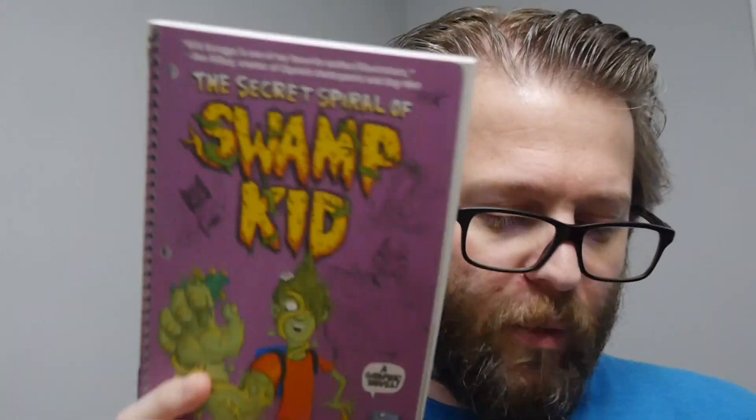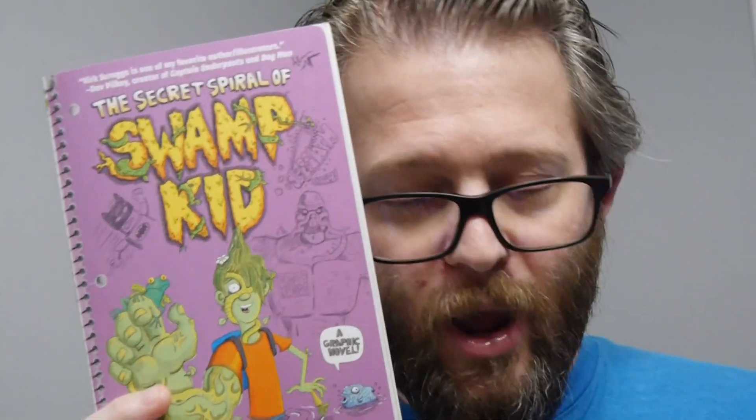Hey, welcome to Graphic Policy Television. GPTV on Bread, and in my hand is The Secret Spiral of Swamp King — a really fascinating graphic novel put out by DC Zoom, geared towards middle grade kids.